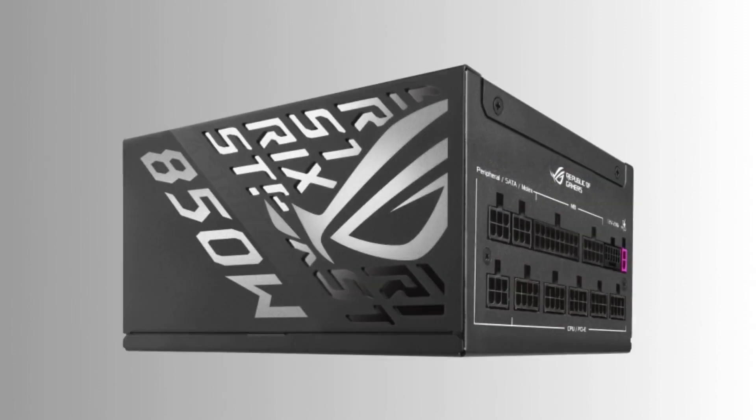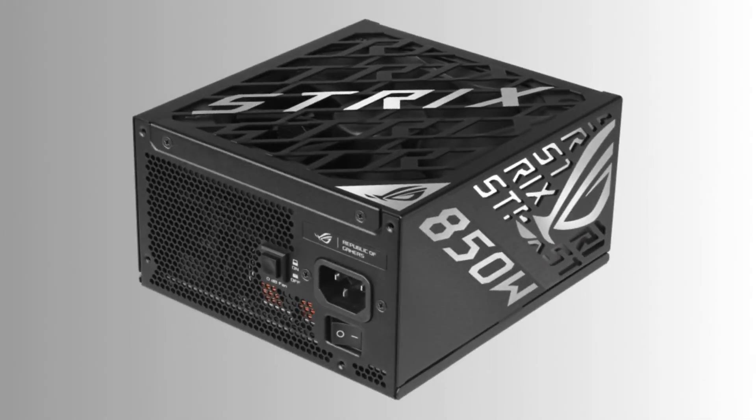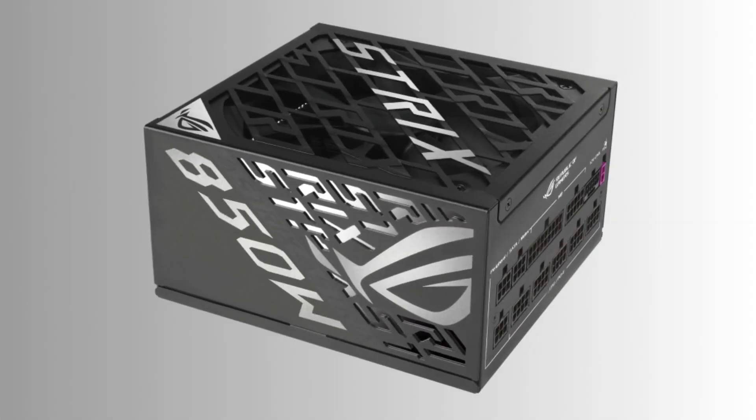These high-efficiency units, available in 1200W, 1000W, and 850W versions, raise the bar with lower connection temperatures, intelligent wattage delivery, ATX 3.1 with Intel lab testing, and a sizable 10-year warranty.